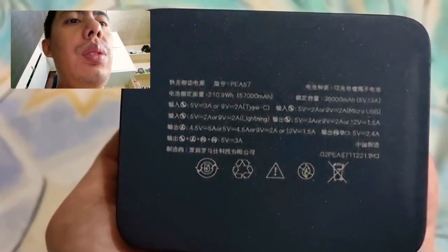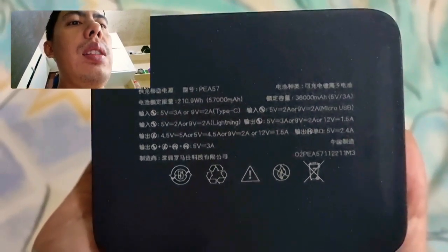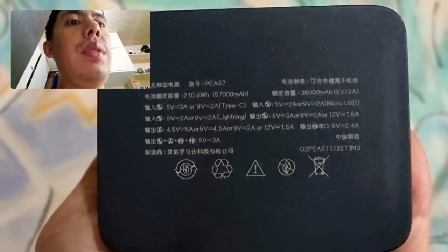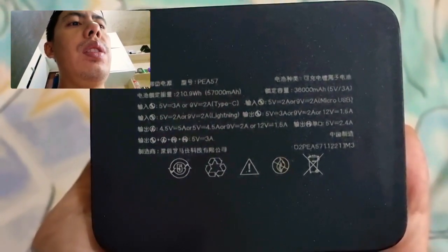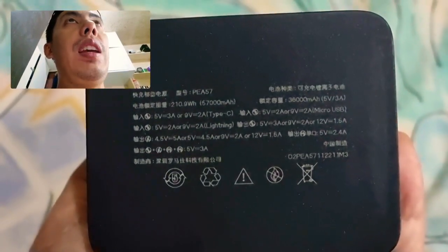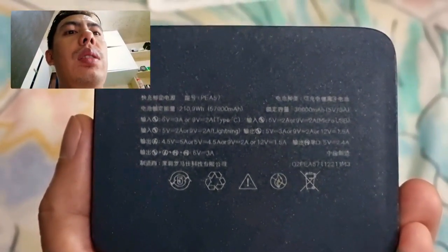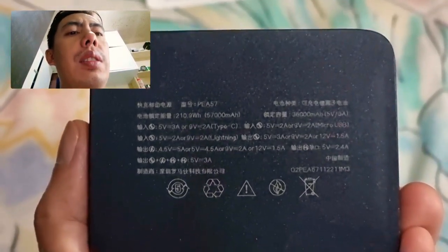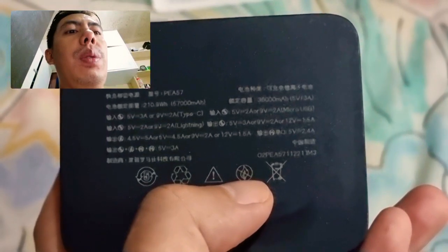Reading the label: PAA 57, 57,000mAh and 36,000mAh. At 5 volts over 3A. I'm not an electrical technician expert, but you can see it is not fake. There are also Chinese characters with safety warnings — do not dispose in trash, do not expose to fire.